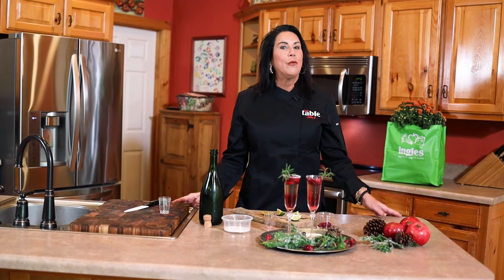Thank you for joining me here at the Ingles Table. Don't forget to check out our website for more tips, tricks, and recipes. See you next time, and have a wonderful and festive holiday season!